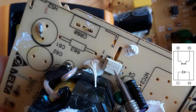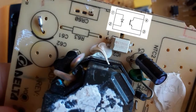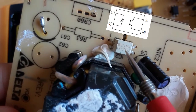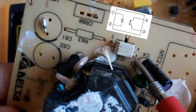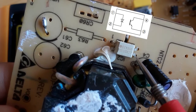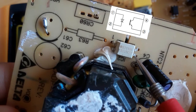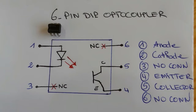If you find any short between optocoupler pins, the optocoupler is shorted. You should never find a short between pin number one and pin number two, or between pin number three and pin number four.